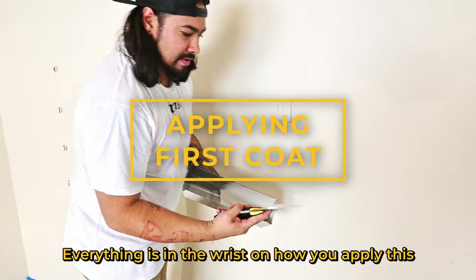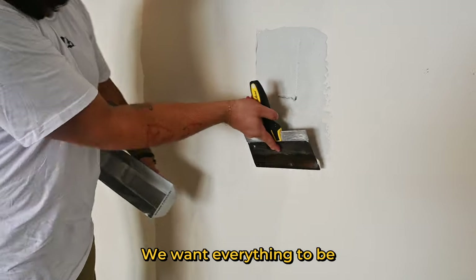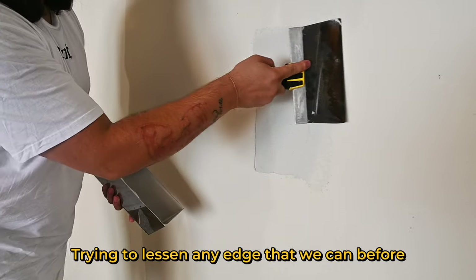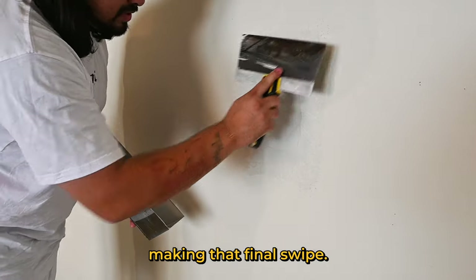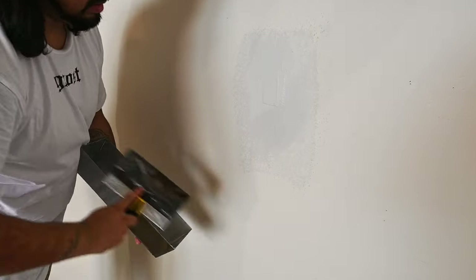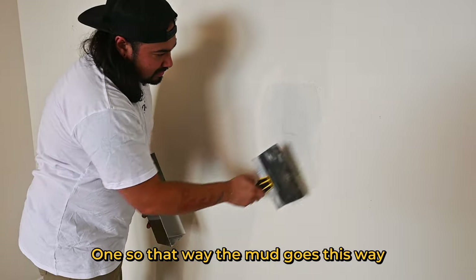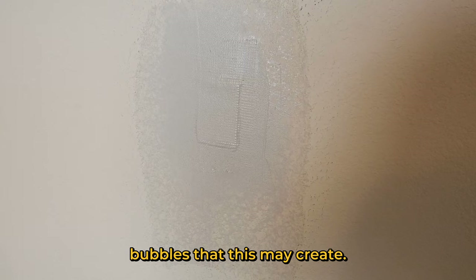Let's get back to the patch. Everything is in the wrist on how you apply this mud, just to fill the first coat. We want everything to be nice and tight up against the wall, trying to lessen any edge we can before making that final swipe. Pull in two different directions — so the mud goes one way and then the other — to help lessen any bubbles this may create.